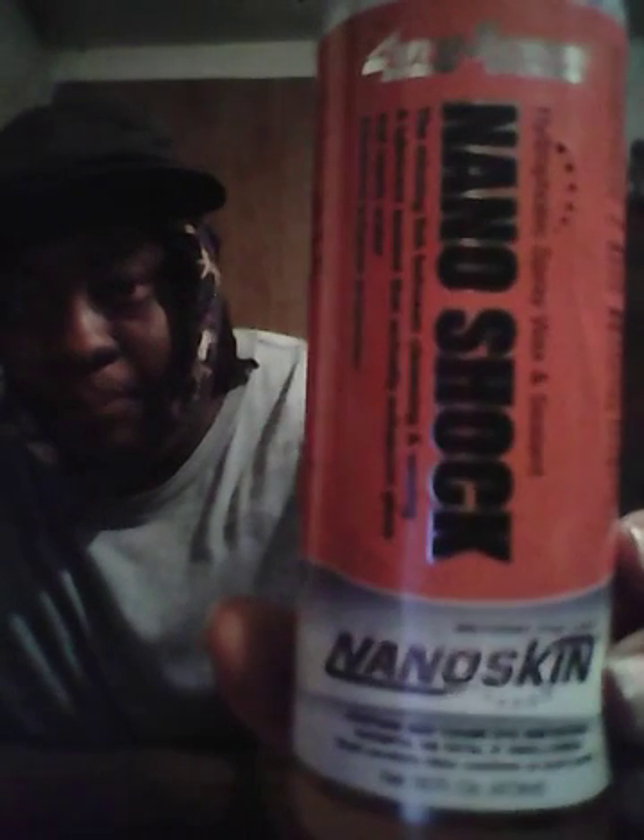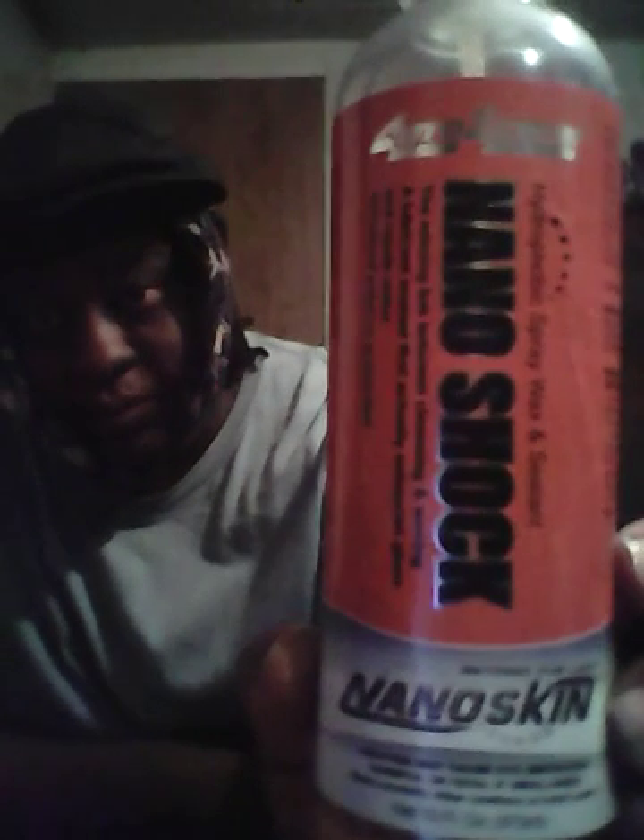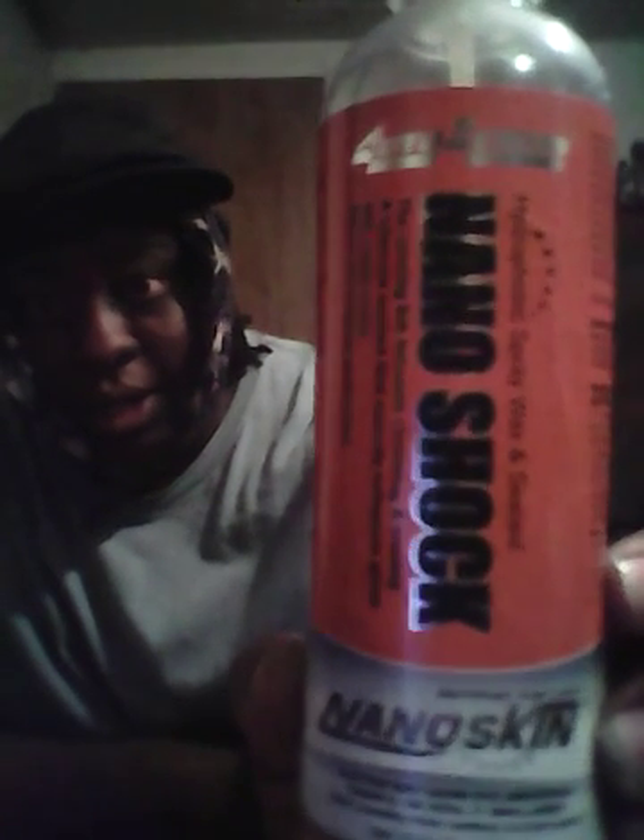What's up guys, I'm back with another video. Today I want to talk about some Nanoskin products. I got my first one right here that I ever tried — this stuff is amazing, some of the best stuff I ever tried. The results are shocking.